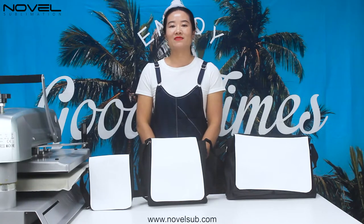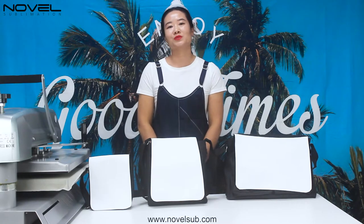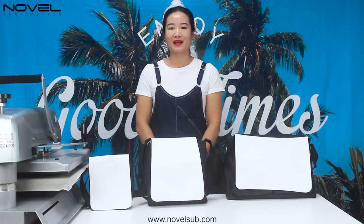Hi, I'm Isabella with Labo Digital. Today, I would like to show you how to make shoulder bags.